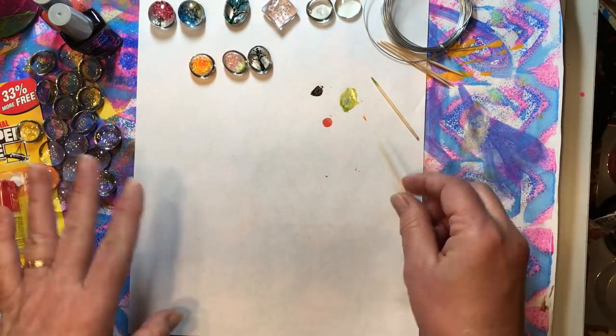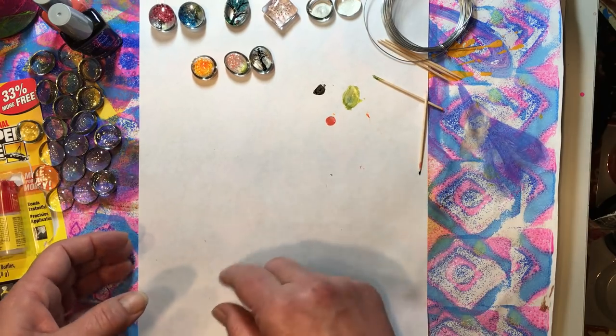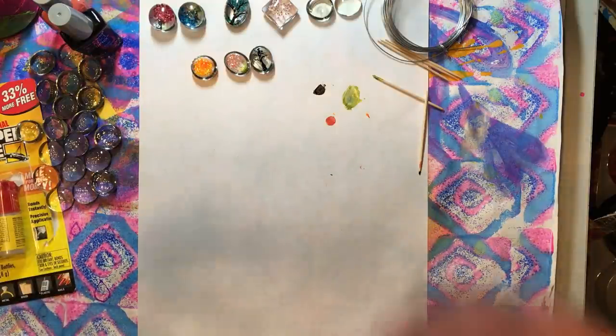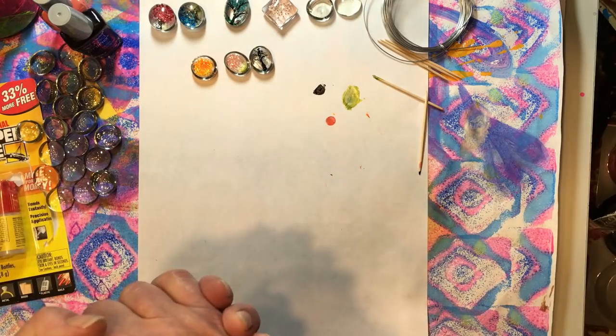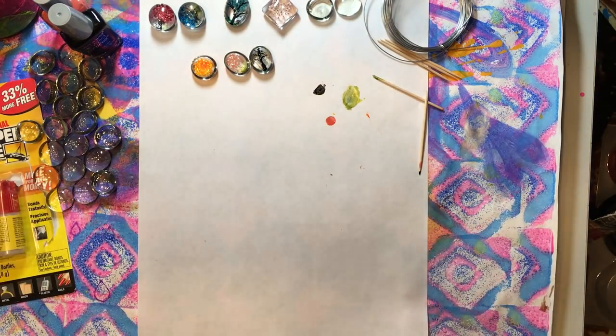We'll just set that aside to let it dry. Now I'm going to let them dry and then I will be back and we'll glue them. I don't want to put the super glue on the nail polish until it's really pretty dry, and then you're just going to want to put a little bit of super glue, get them slapped together, and don't move them. So I will be back as soon as those are dry.